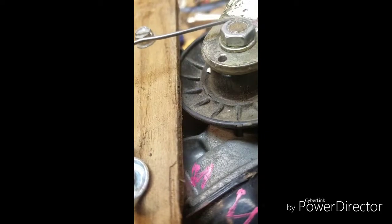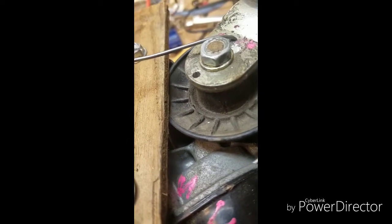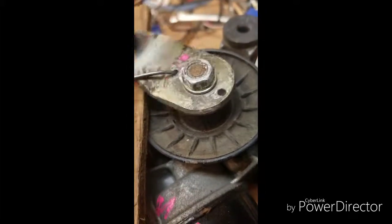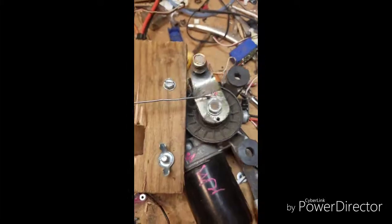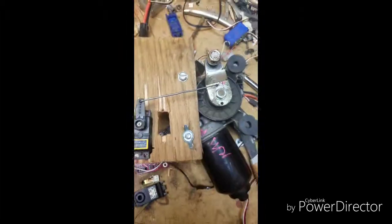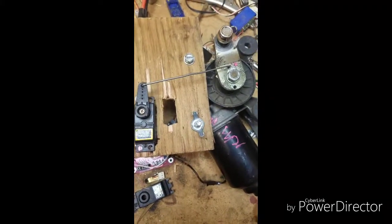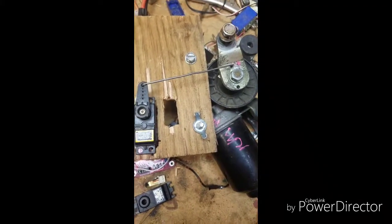It also hits right there — I think that's why it's popping off. Right there it hit the nut and then it would start to bend the wire. But that's the windshield wiper servo update. Have a good one guys.